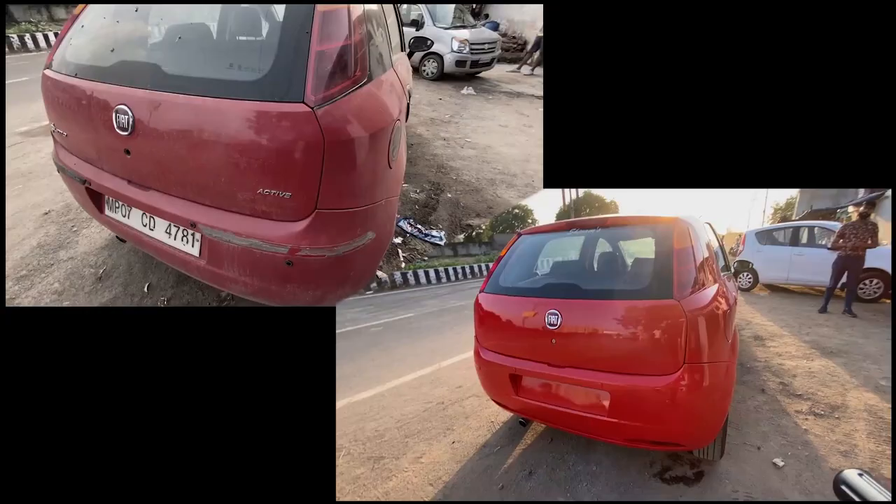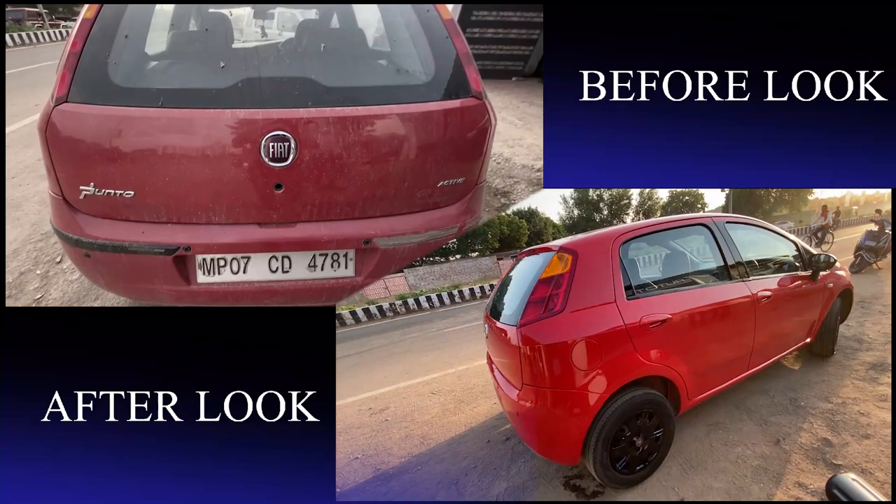Welcome to Autotech Customs. Today we have come to take you through a Fiat Punto car which has come in for a full paint job.